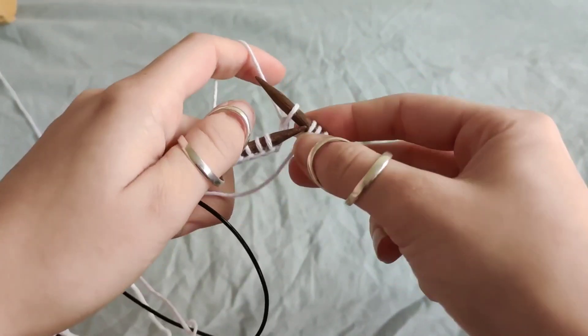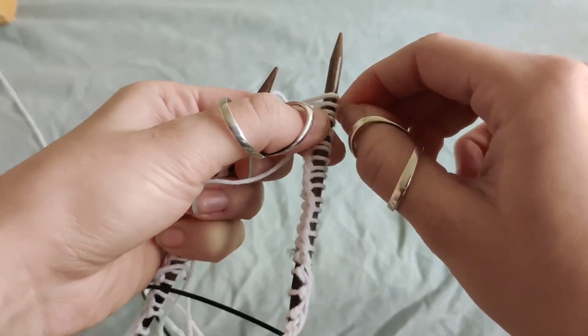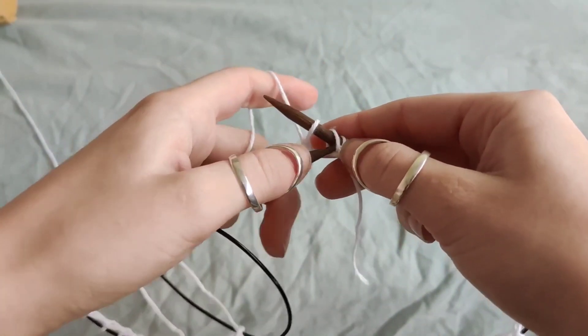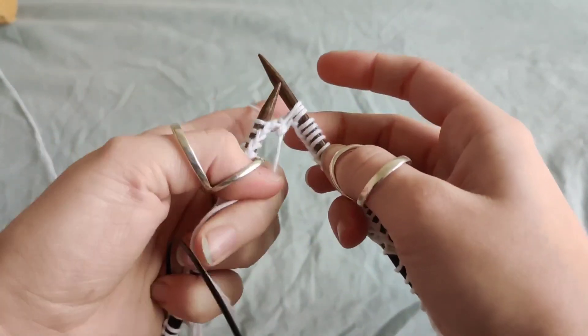So this one is going to go over that first one. This is also why I cast on one extra stitch. Like so.